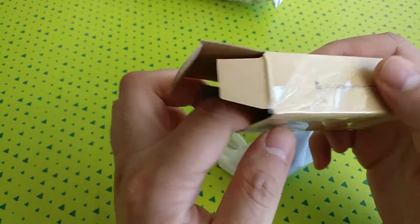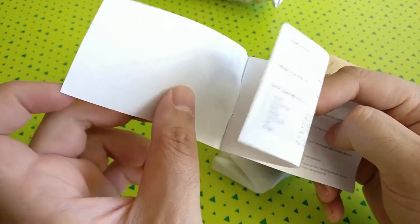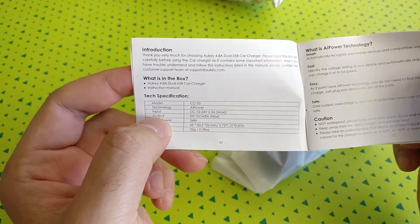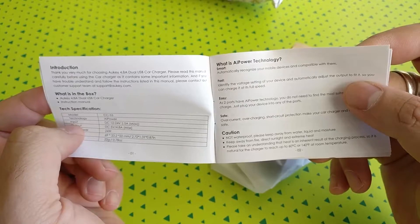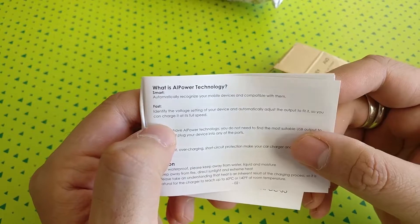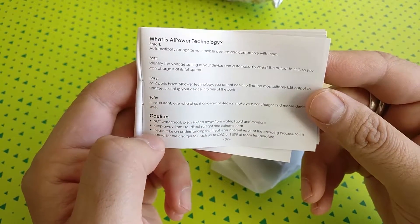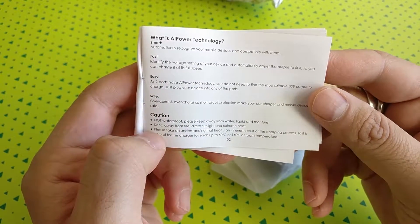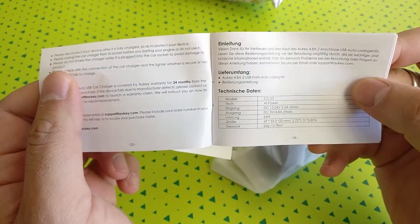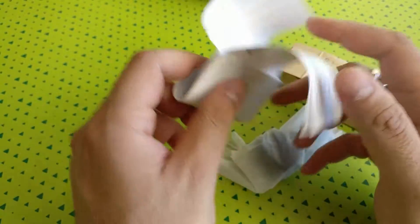The box is really small. When you open it, you straightaway find a nice instruction manual, which they always include with all their products. It mentions 24 watts of total output from both plugs, and it features AI Power technology which can automatically recognize your device and supply charge accordingly. There are also a lot of safety features built in, cautionary notes that it's not waterproof, and it comes with a 24-month warranty.